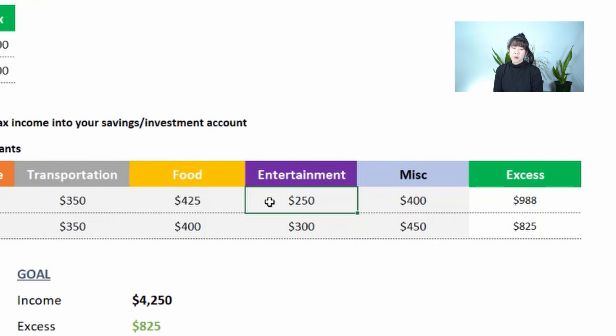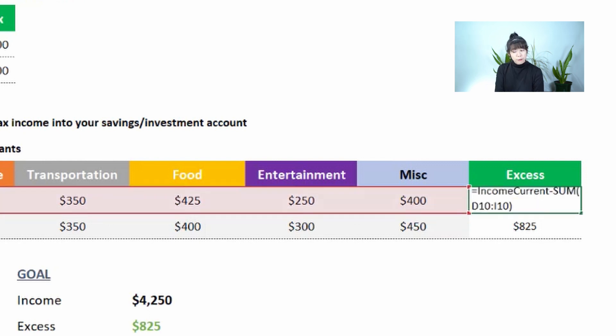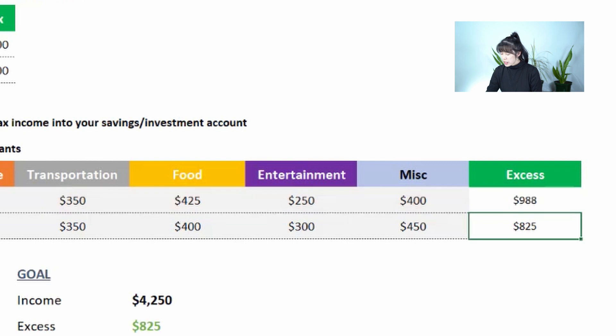There's also entertainment expenses such as going to the movies or going out with friends, and miscellaneous items like gym memberships, subscription services, gifts, or donations. The final figure shown is the amount left over after you pay yourself first and cover all monthly expenditures. Based on the example here, we have almost $1,000 left over.